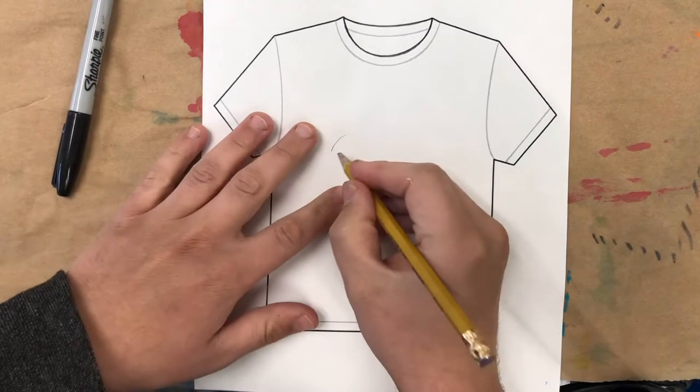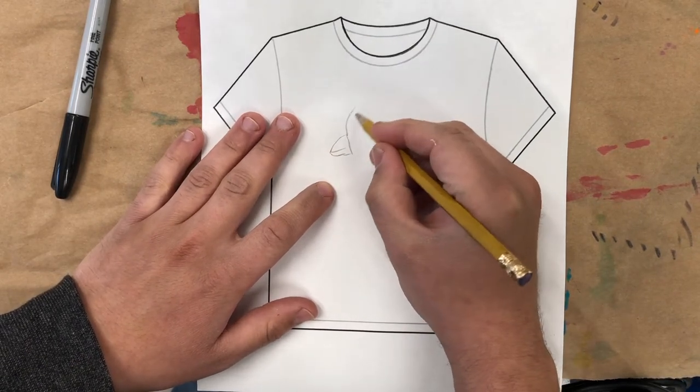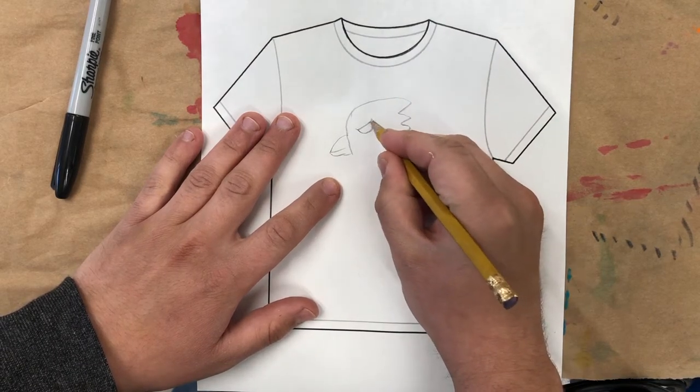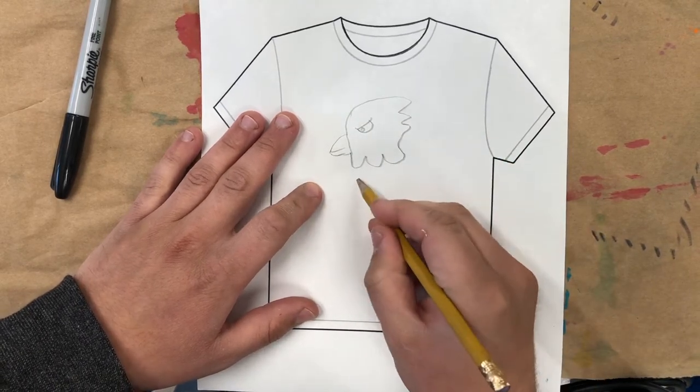Here is my t-shirt design and I think I'm going to try to draw a griffin. So I'm going to start with pencil, drawing really big, thinking about where I want everything and how it will fit on the shirt.